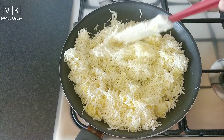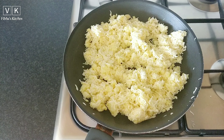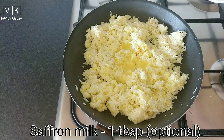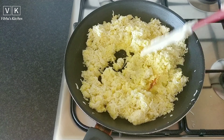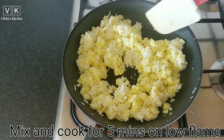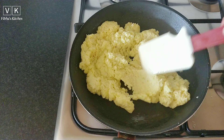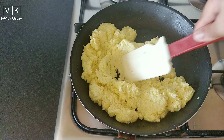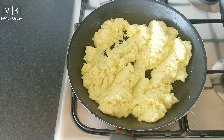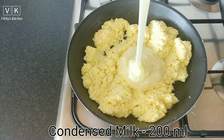Now add one tablespoon of saffron milk — you can also use plain milk instead. Mix and cook for about five minutes on low flame. After five minutes, add 200 ml of condensed milk. This condensed milk is homemade, so you can check the link in the description.